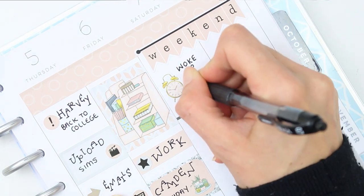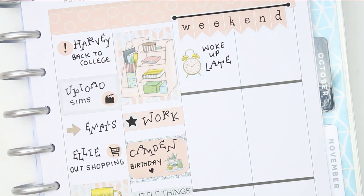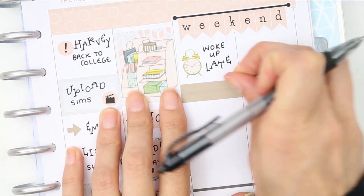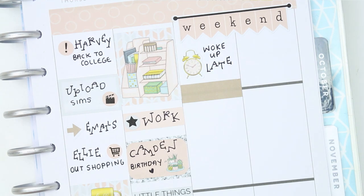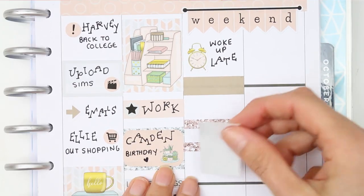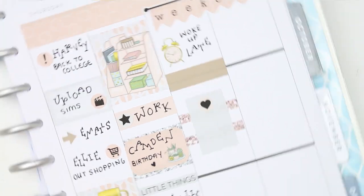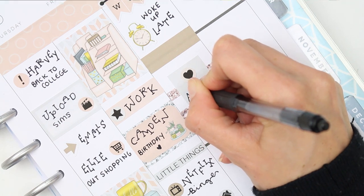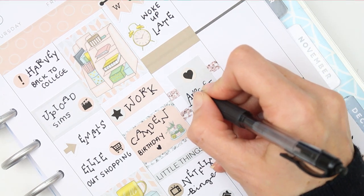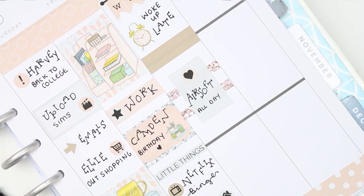Moving over to the weekend, I put the weekend banner down at the top and one of the large alarm clock deco stickers, which was perfect because we actually woke up really late Saturday morning — 15 minutes before we had to be somewhere. We were taking the boys out for my nephew's birthday treat to airsoft, so I put a half box flipped on its side, put two pieces of washi behind it, and wrote down 'airsoft.' The boys had an amazing day.